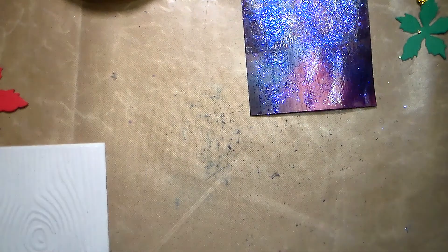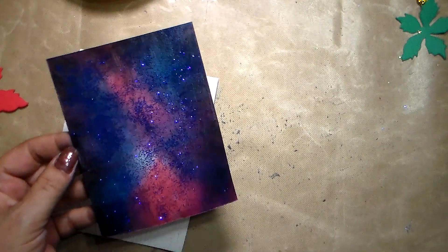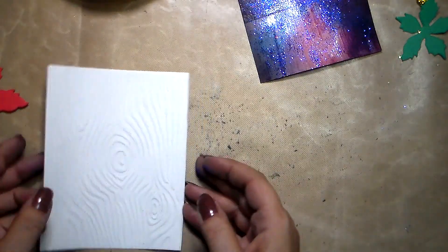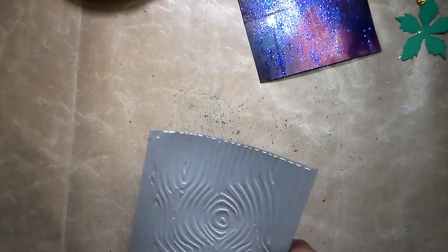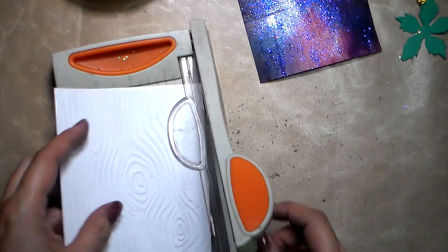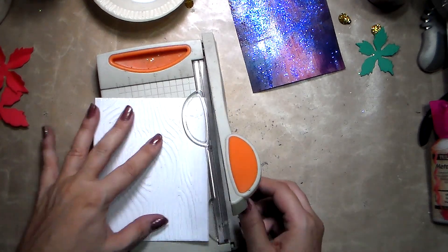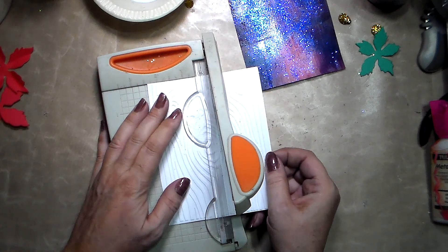You'll also be needing a hot glue gun — it's going to be very useful because once this is dry, double-sided tape will have trouble sticking on the glitter. So a hot glue gun is really useful here. I've got a little trimmer and I'm going to eyeball what I want to cut — I'm not really going to measure anything.